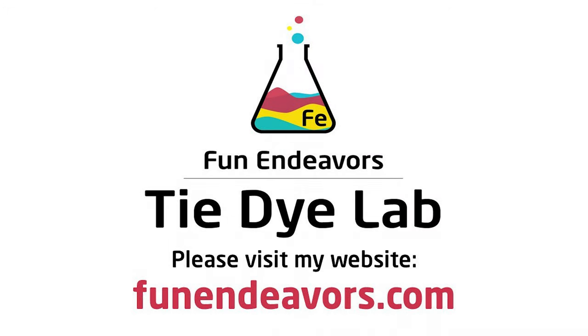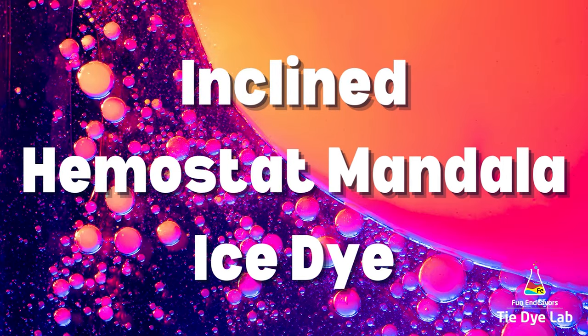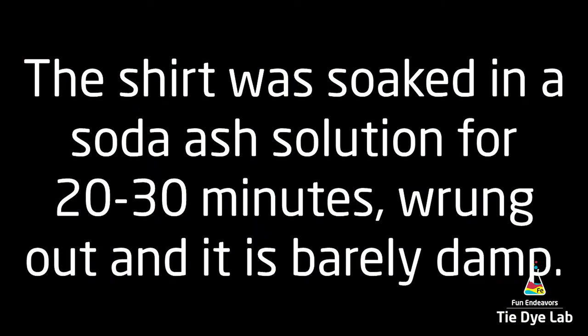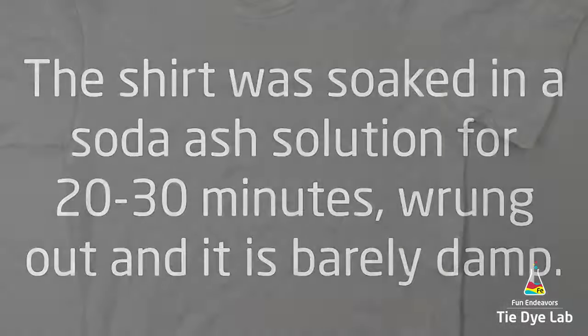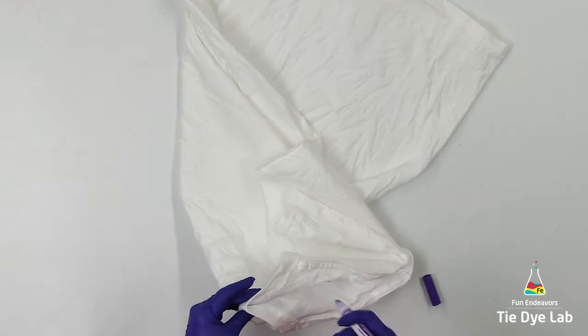Hi guys, it's Angie with Fun Endeavor's Tie-Dye Lab. Today let's make a Hemostat Mandala shirt. This shirt is inspired by Patricia Otten, who does the Otten alien ice dyes, which are super cool. If you've never seen one of hers, she usually posts things in the Process of Ice Dyeing group out on Facebook.